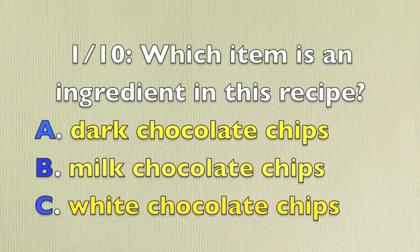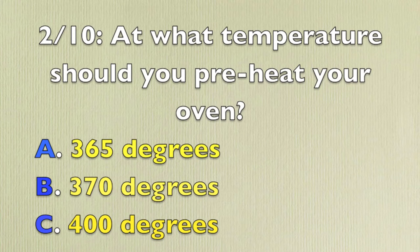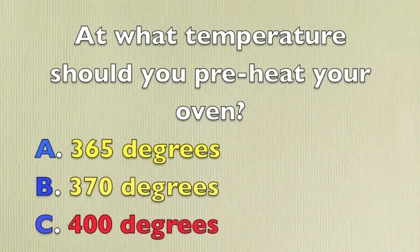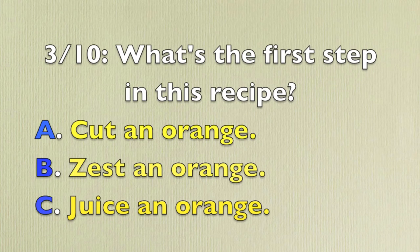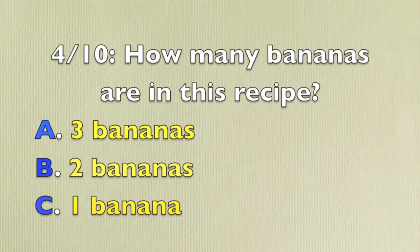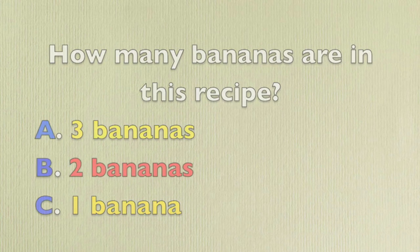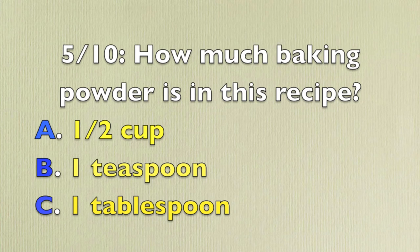Which item is an ingredient in this recipe? Dark chocolate chips. At what temperature should you preheat your oven? 400 degrees. What's the first step in this recipe? Zest an orange. How many bananas are in this recipe? 2 bananas. How much baking powder is in this recipe? 1 tablespoon.